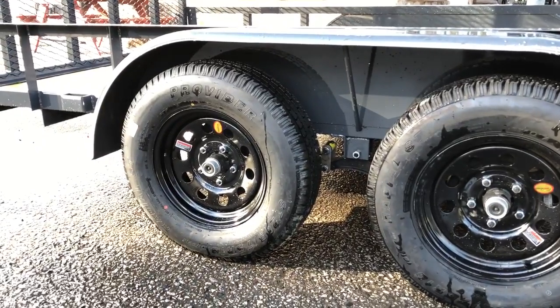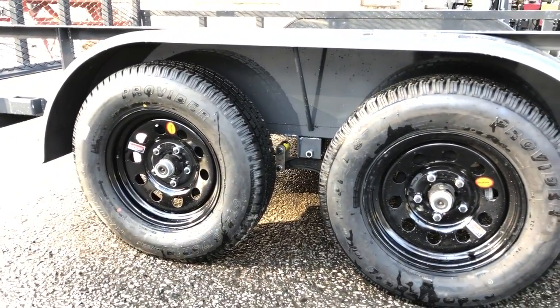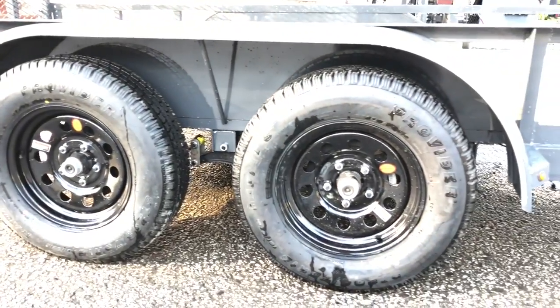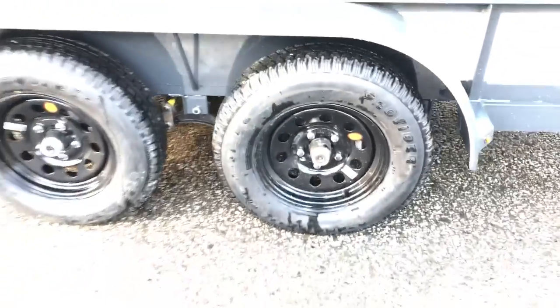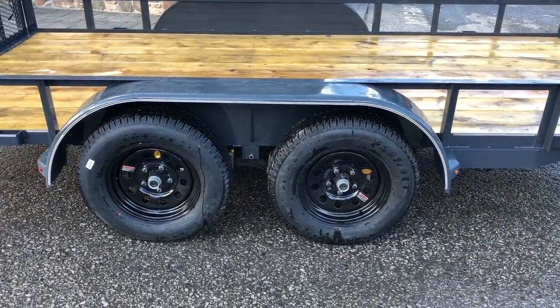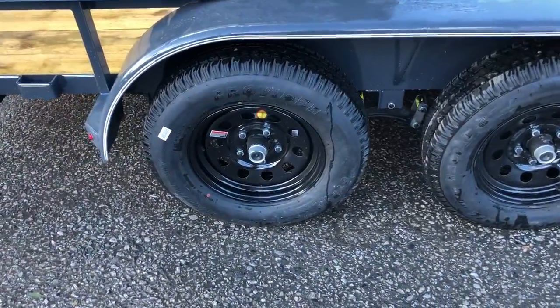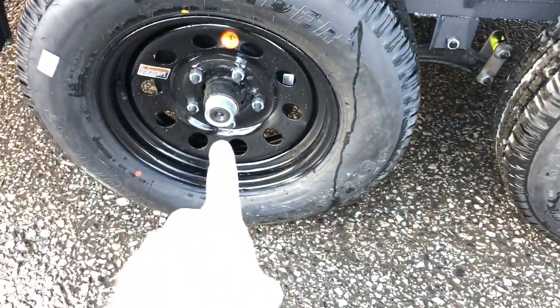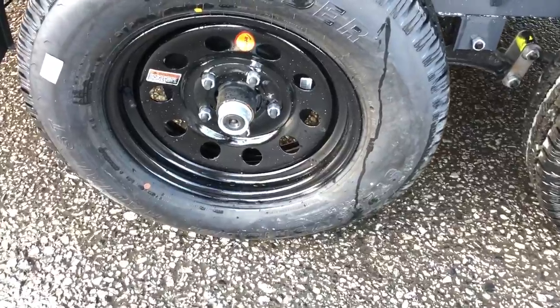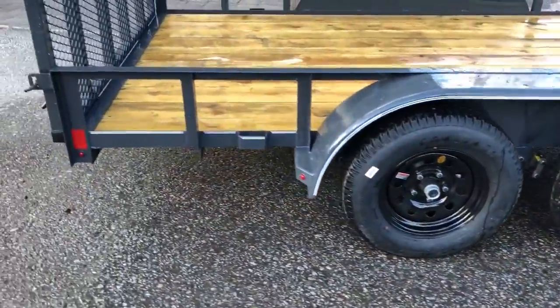These are Dexter axles and it's got brakes on both axles — that is not standard from the factory but that is how all of our trailers are ordered. It also has the newer never-adjusting brakes, which self-adjust similar to a car-style brake so you don't have to manually adjust them. Also standard is the EZ-Lube hub: peel the black cap off and there's a grease fitting behind it for servicing your bearings.